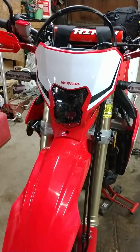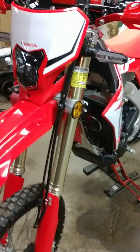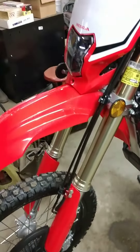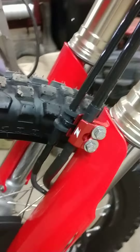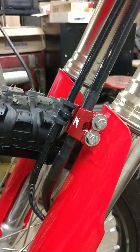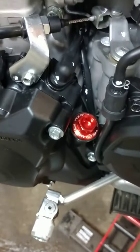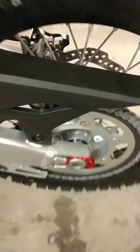Hey YouTube, it's Billy. I just wanted to do a quick video of the Zeta red parts I put on. I put a clamp on there — a brake cable clamp — and put the Zeta oil dipstick on the 450L.